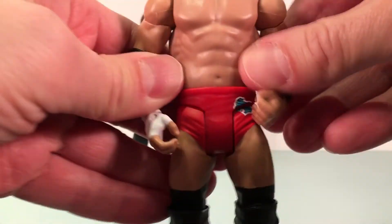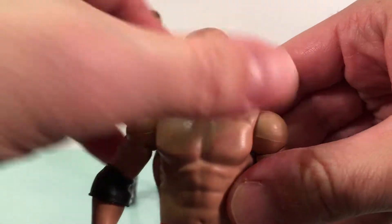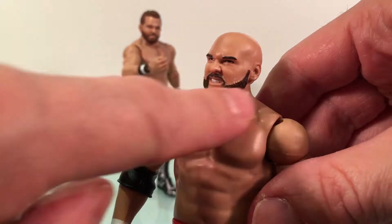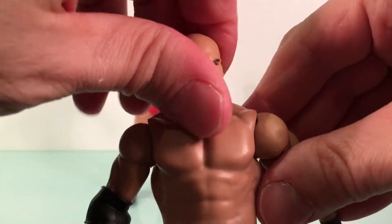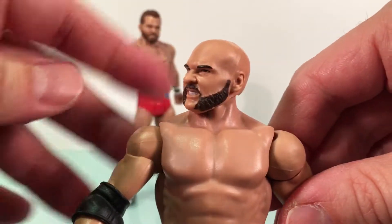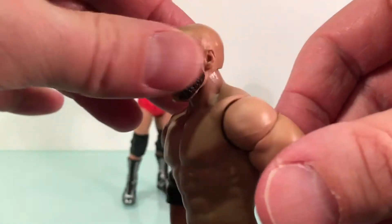We're going to start out looking at Scott Dawson here. The head sculpt is great on Scott Dawson — really, really nice. I love his chops and mustache. I forget what the style of mustache is called, but it looks good. That looks exactly like him, so great job there. Really nice head sculpt. It's painted decently, so can't complain about anything about the head — it's really good.